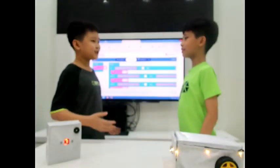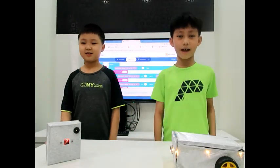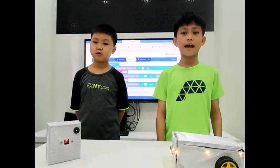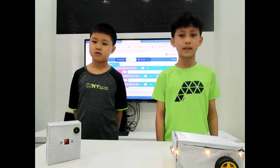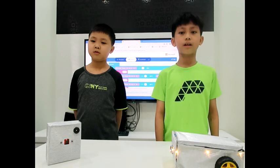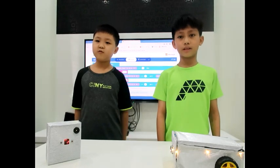Anthony, do you still remember the hard time we faced while making this project? Yes, of course. We spent a lot of time to solve the code for the car. At the beginning, we couldn't think of any block that could receive and differentiate signals. We tried a few ways but still failed. But finally, the problem was solved by using the if-else block.